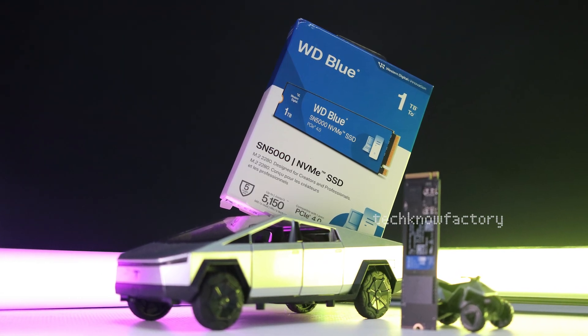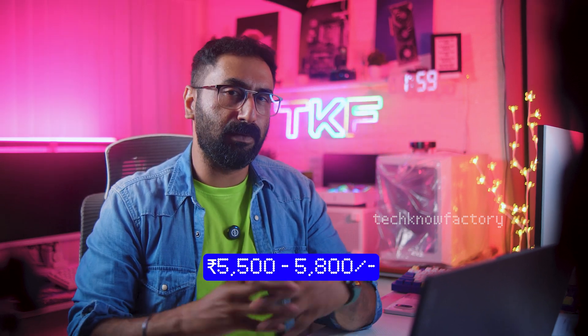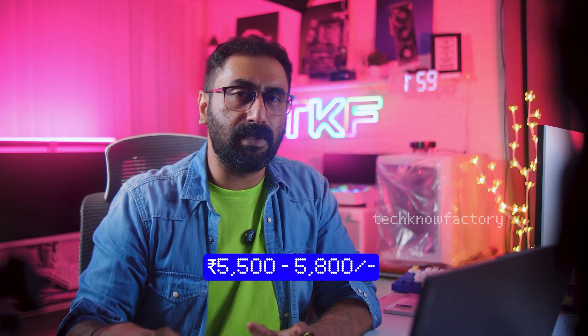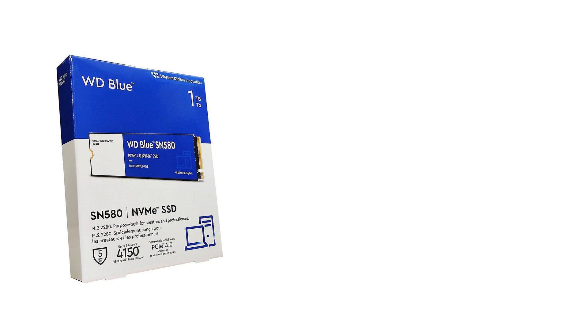The SN5000 model is comparatively better in performance than almost all previous models compared to the SN580. Pricing in India is in the ₹5500 to ₹5800 range, available in the market. The WD SN5000 1TB model is available, along with 2TB and 4TB capacity options.